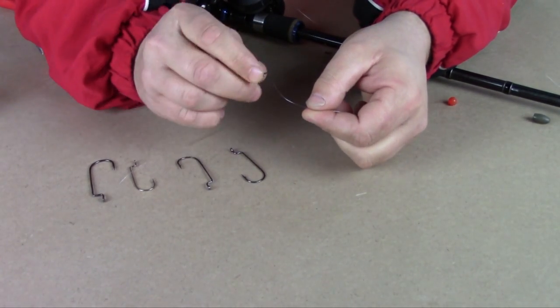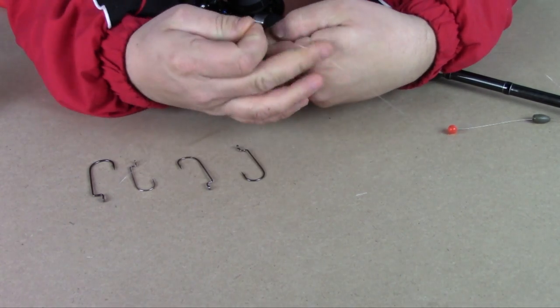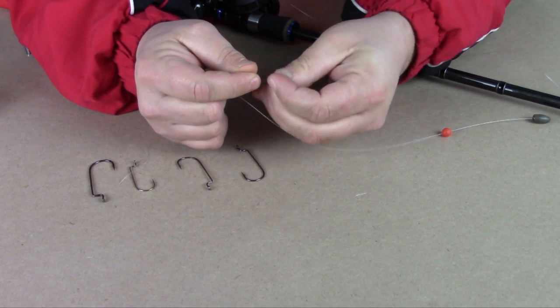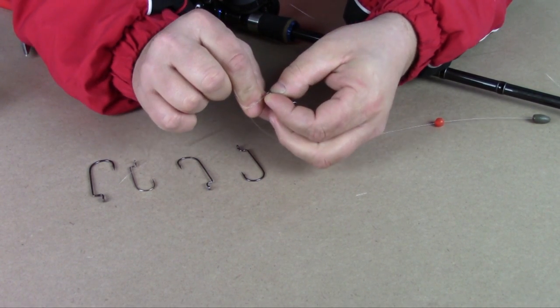Then you take your swivel and tie it on. Any fishing knot will do, really. I'm using an improved clinch knot.